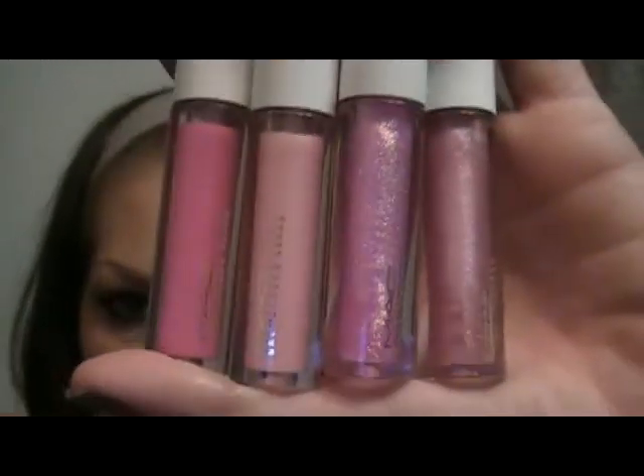Let's see if I can show them all at once — they look like that. Starting off with Rags to Riches, and this one is just a plummy pink with red pearlized pigment. This one is a dazzle glass, so it's going to be one of the more glittery ones. It's really pretty, I love this color — I cannot wait to wear it.